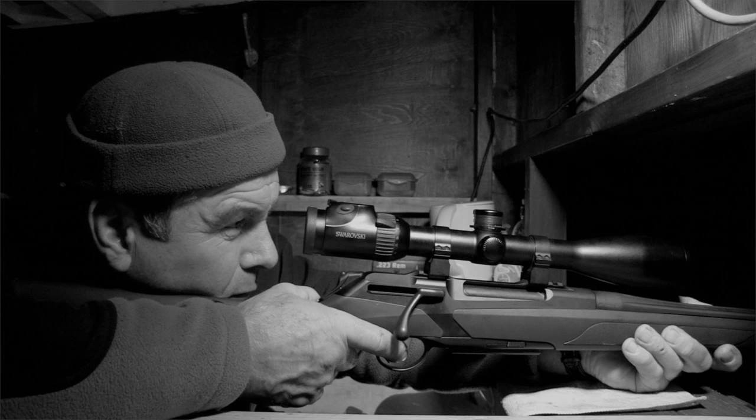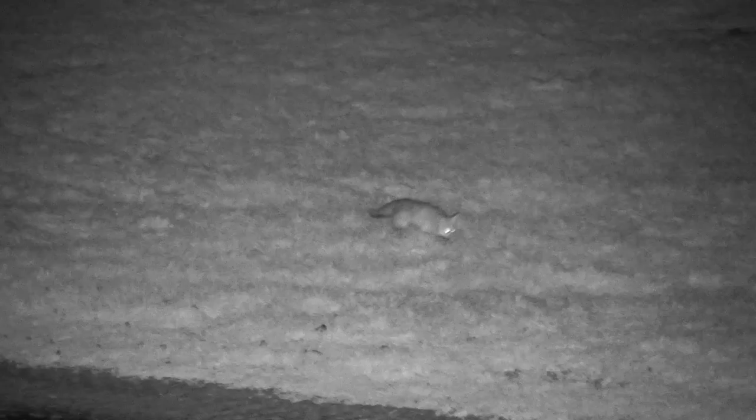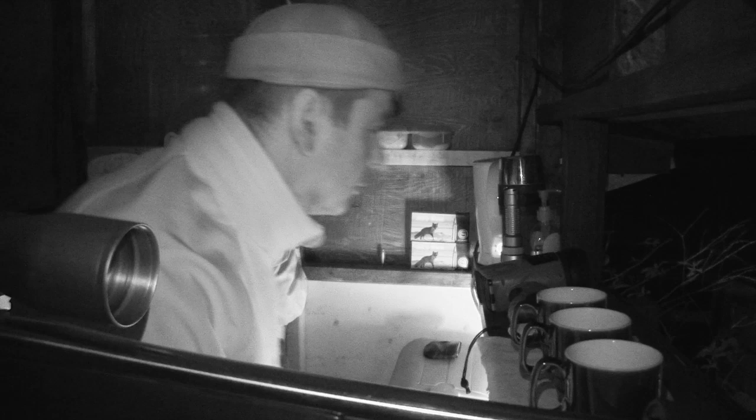Luckily, this one follows the script. Ended up taking one quite close, probably about 50 yards. Dropped that on the spot, and the other one just took off through the edge, not to be seen again. So far the score is: seen three, shot one. We reckon there's more to come yet.